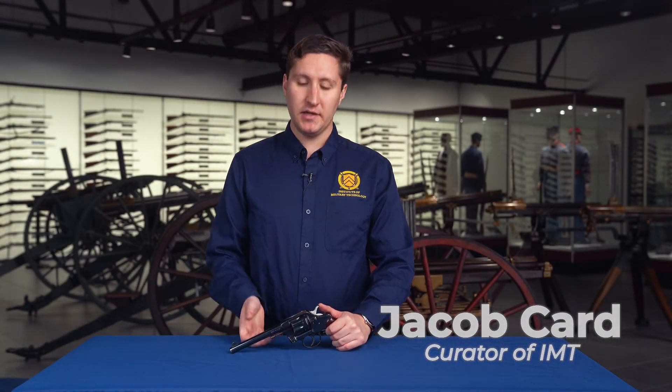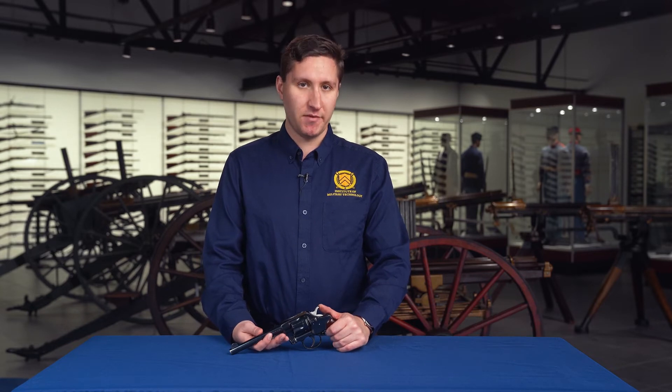Hi, my name is Jacob Card. I'm the Curator here at the Institute of Military Technology. Today we're going to be looking at some of the American weapons of the Spanish-American War.